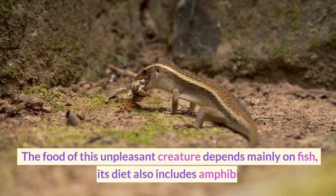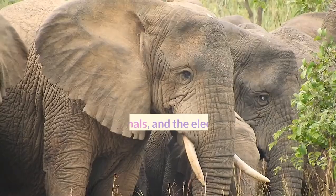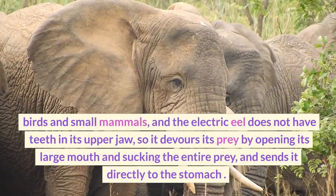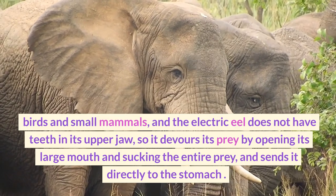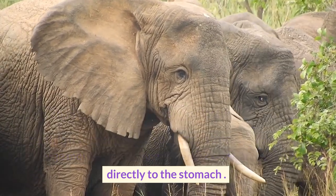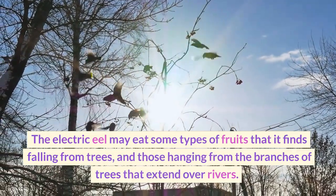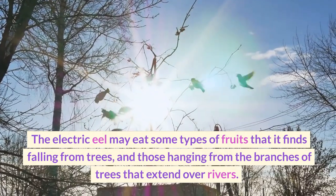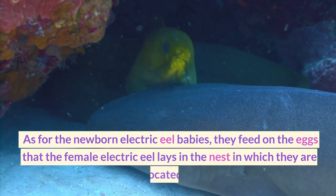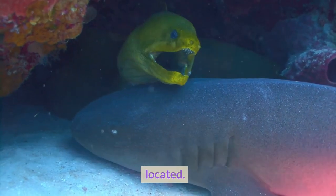The food of the electric eel depends mainly on fish, and its diet also includes amphibians, birds, and small mammals. The electric eel does not have teeth in its upper jaw, so it devours its prey by opening its large mouth and sucking the entire prey, sending it directly to the stomach. The electric eel may also eat some types of fruits falling from trees or hanging from branches extending over rivers. Newborn electric eel babies feed on the eggs that the female lays in the nest.